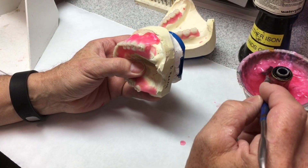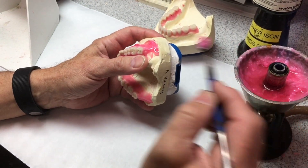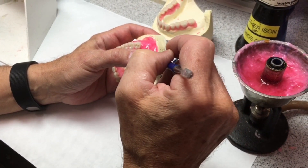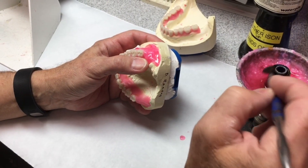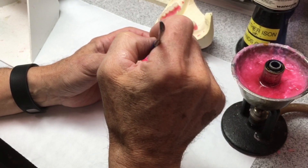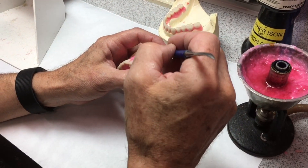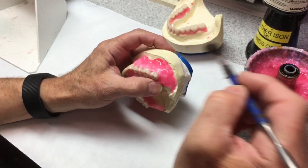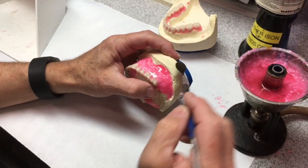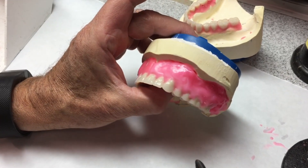I can flame it with the alcohol torch a little bit just to blend things together before I start carving it. Later, I'm going to put a preformed palate in this one rather than just a sheet of base plate wax. It's an immediate and the patient has not been wearing anything, so they would not object to feeling some rugae up there. I want to be sure and fill all these peripheries.